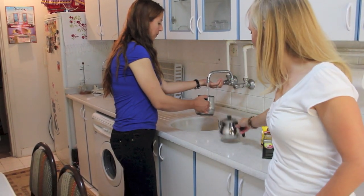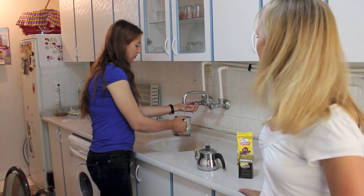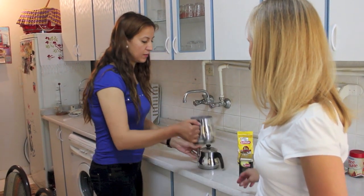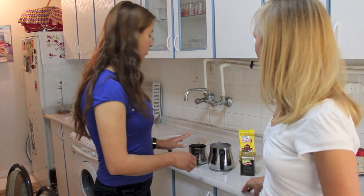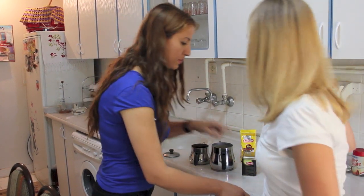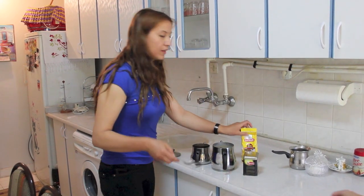There's two layers — the bigger one, and then the smaller one goes on top. She's just going to put regular tap water into the bottom here. And now we're going to put the tea in the top. She's going to get a spoon and put the tea into the top part.